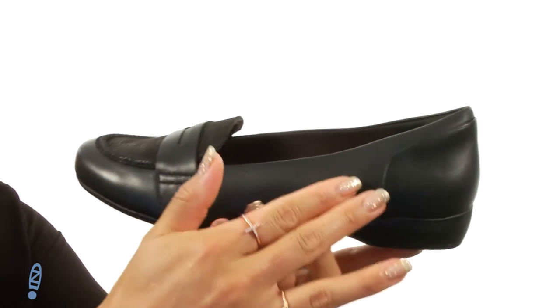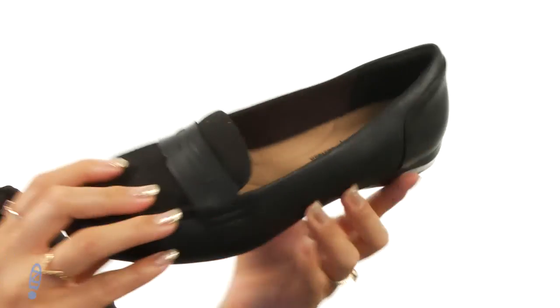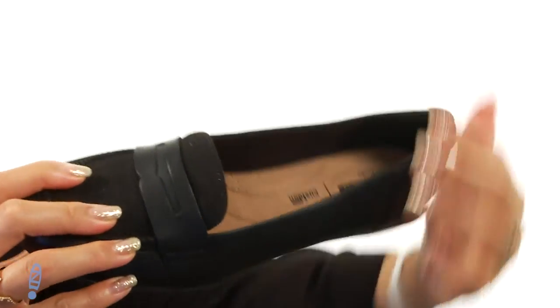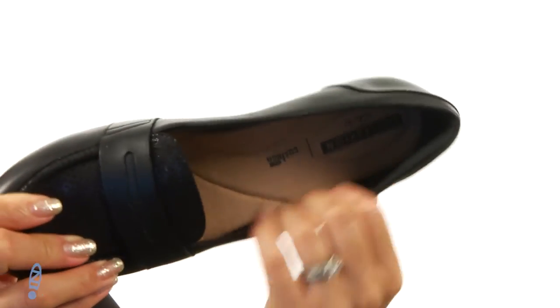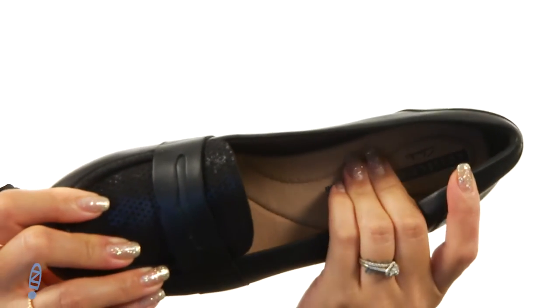These penny loafers are made of a leather upper with a soft textured vamp at the front. There is an easy slip-on design and the inside is lined with smooth synthetic lining with a technology ortho light footbed for all-day comfort.